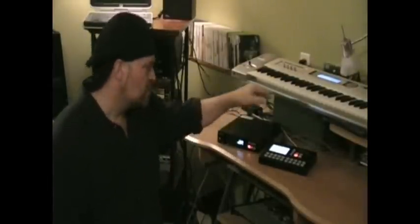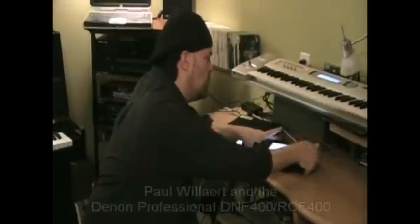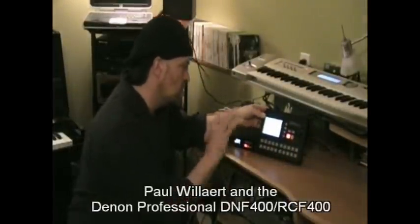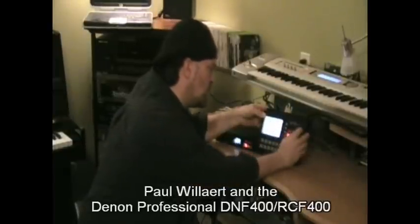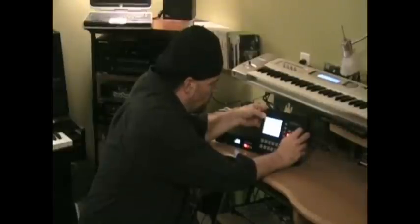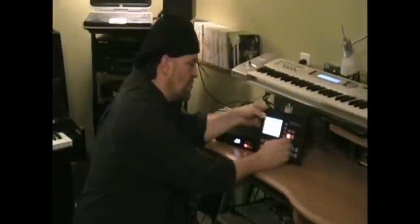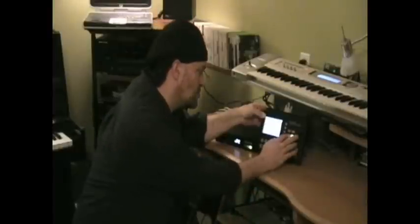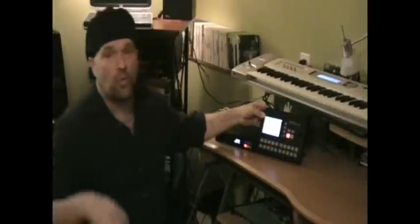Once you've got the card loaded in, on your remote here — the RC — your main screen shows you all your songs. Through this wheel on the right-hand side, you can scroll through your songs. For example, 'Learn to Fly' by the Foo Fighters. It's that simple — find the song, click play, and you go.